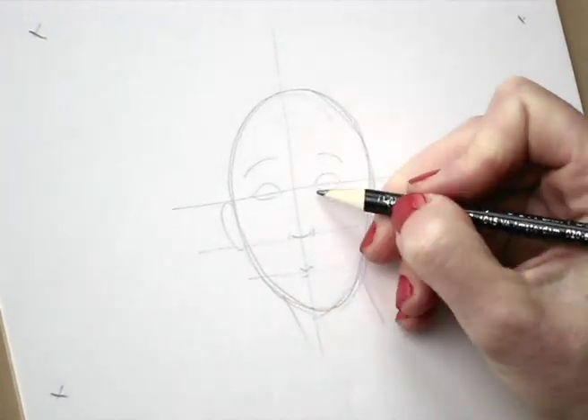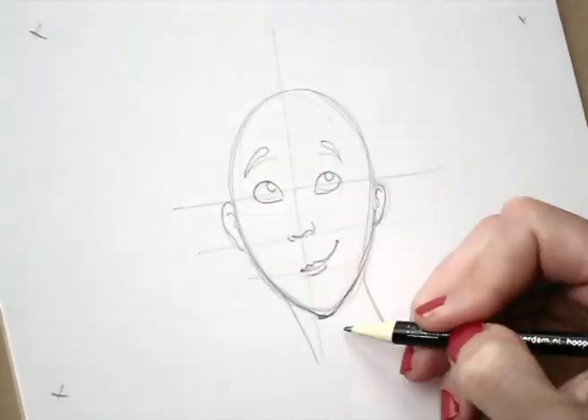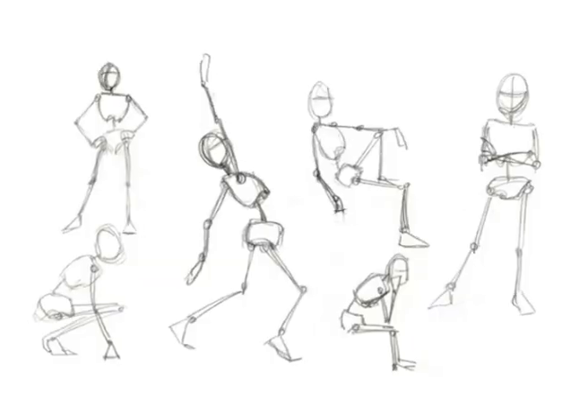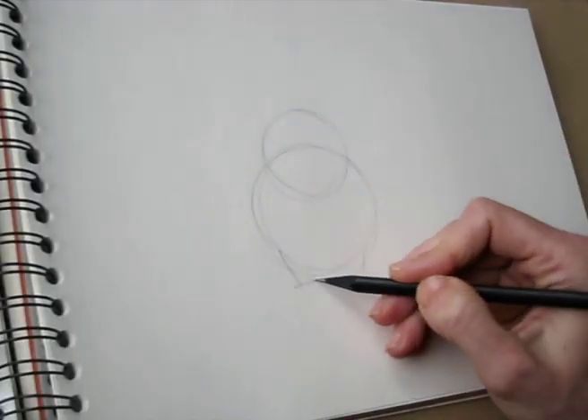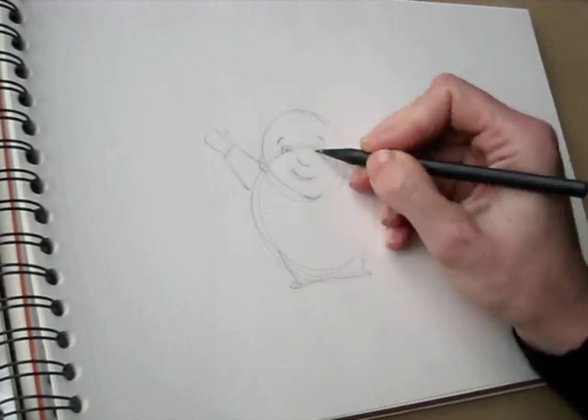You will be learning about faces and expressions, and about drawing people. We'll have 6 weeks full of fun drawing from life and from our imagination.